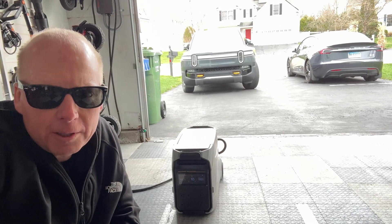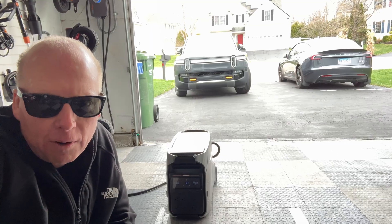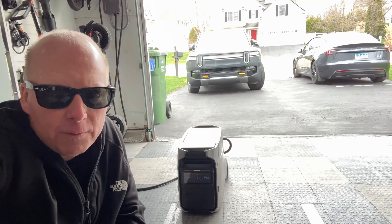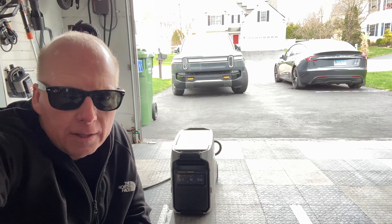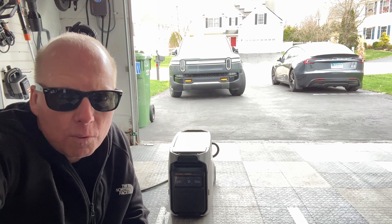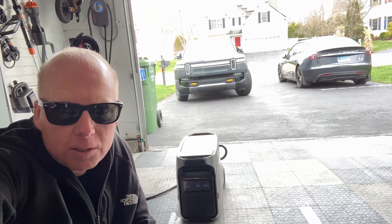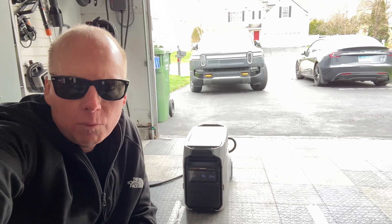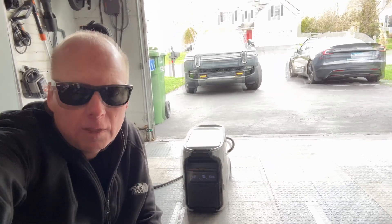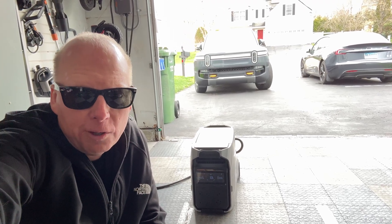If you're going to do this, make sure you limit the current like I did so it doesn't try to pull the full 50 amps from the mobile connector. If you have a vehicle like an F-150 Lightning that you can't lower the charge rate on, then charge using the 120 volt mobile adapter. I'm going to do the same test on the Rivian this weekend, and I'm also going to try charging the EcoFlow from the Rivian's 120 volt inverter and then simultaneously using the EcoFlow to power my house through the generator inlet.